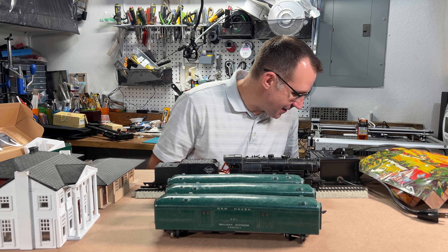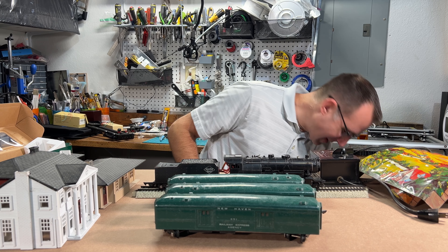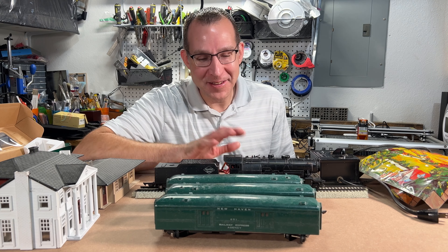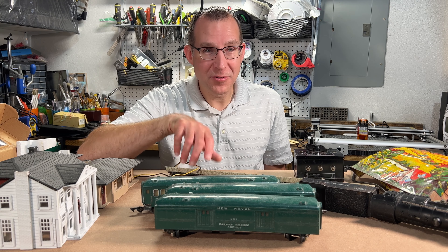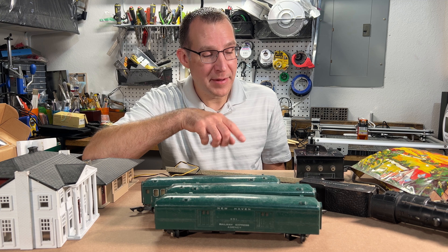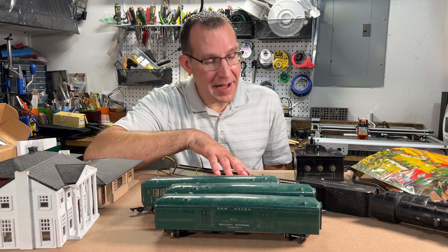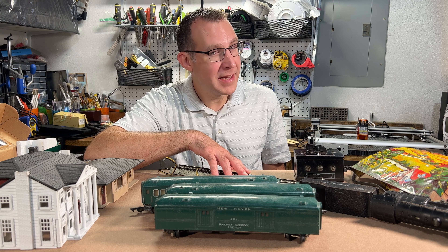Anyway, some old stuff here. Pretty cool to go back and look at all this stuff. So I'm going to get some wire soldered to some track, get the wheels on the locomotive cleaned up a little bit, maybe run a cleaning block over the track itself once I get it set up, and we'll see if we can get it to run.